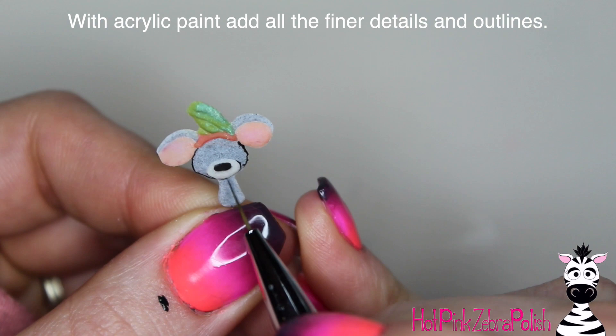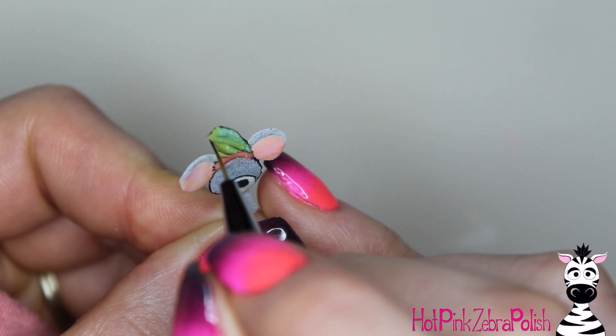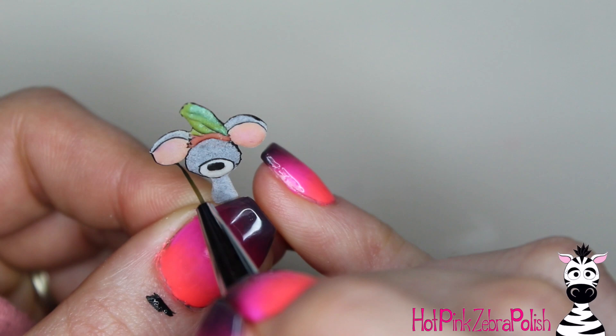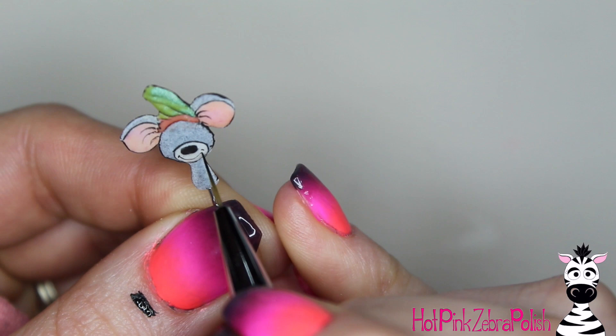Now going back to our mousey, we're going to begin doing some black outlines. I'd suggest that you dilute your black acrylic paint slightly with water — that'll make it easier to use and to get these really fine detail lines. Not to toot my own horn, but when I was painting this mouse, I was so proud of my line work. As I was painting it, I was just like — yep, I am on my game tonight. Sometimes you have those nights where nothing you paint seems to go right, and every once in a while it just seems to be like the best work you've ever done. I was just really happy with this little mousey.